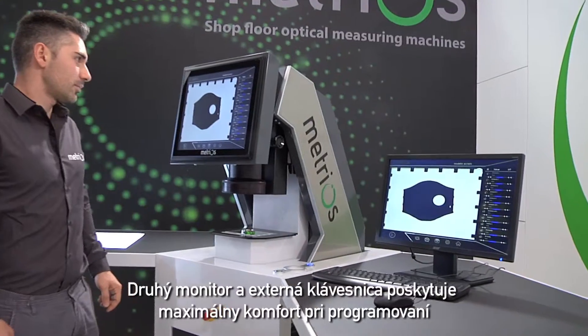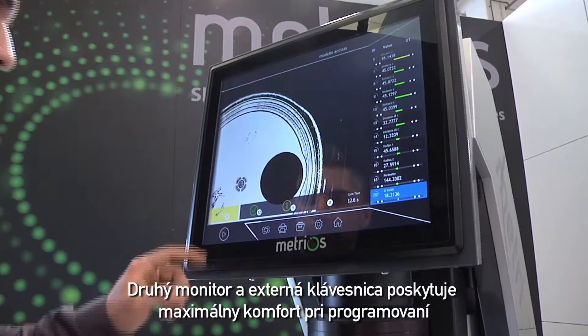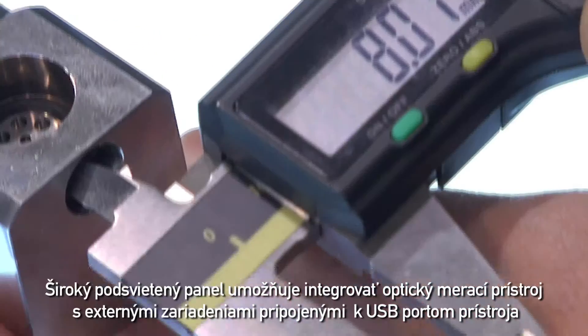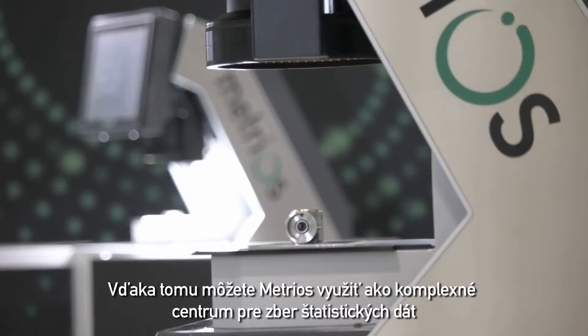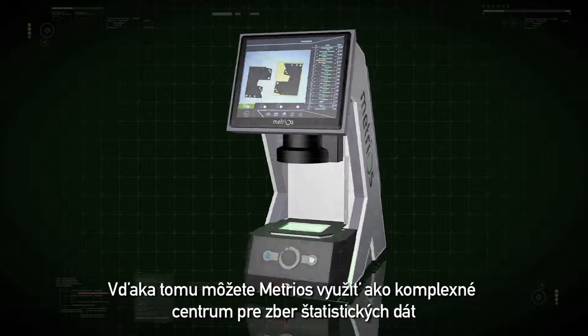The second monitor and additional keyboard provide maximum comfort during programming. A wide lateral support base means the optical measuring system can be integrated with external devices connected to the machine's USB ports, transforming Metrios into an authentic data collection centre for statistical purposes.